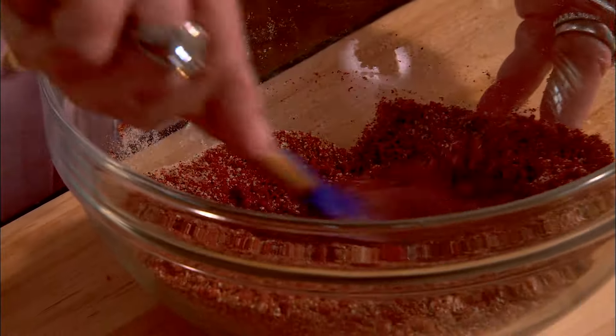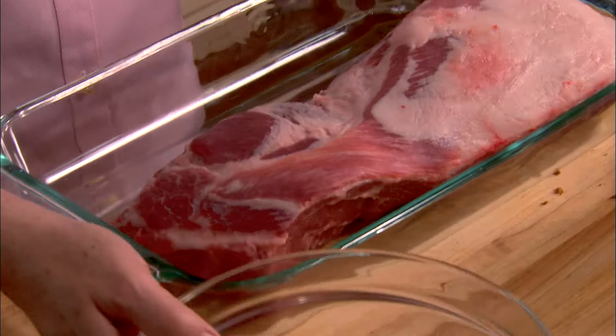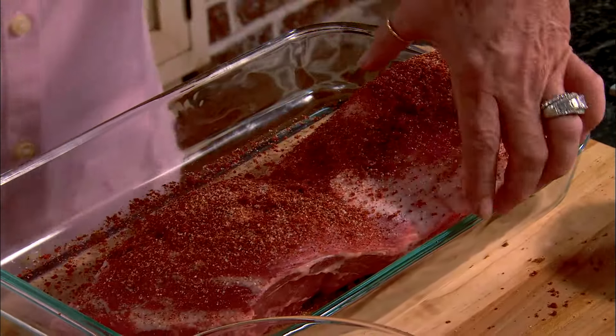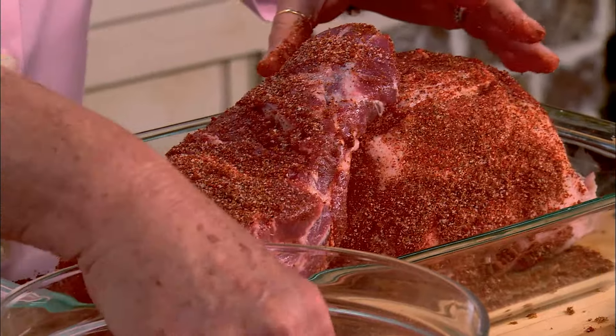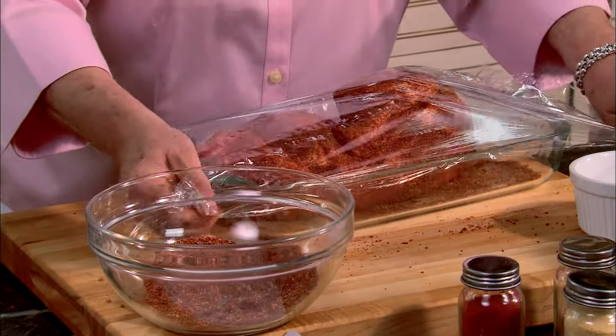I'm going to bring my meat over here and just very liberally sprinkle it with this dry rub. I'm not going to let this hand touch the pork because I'm not going to use all of this rub today — I want to save it for next time. Now all we're going to do is cover it up with plastic wrap and pop it in the fridge and let it marinate for about two hours.